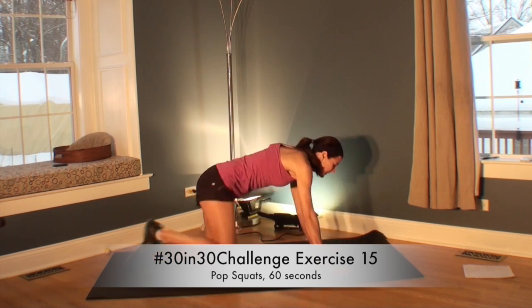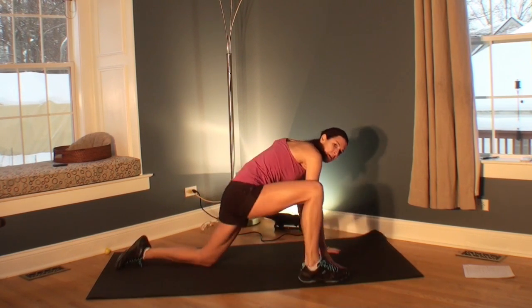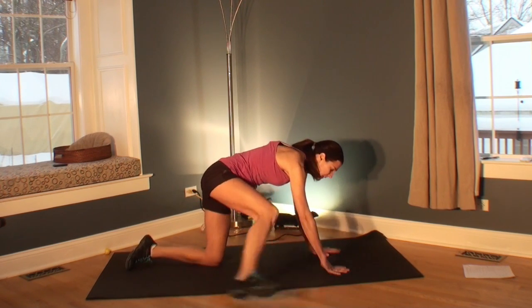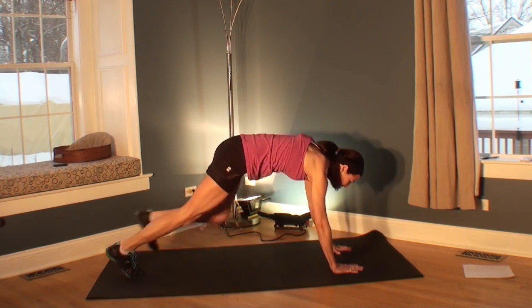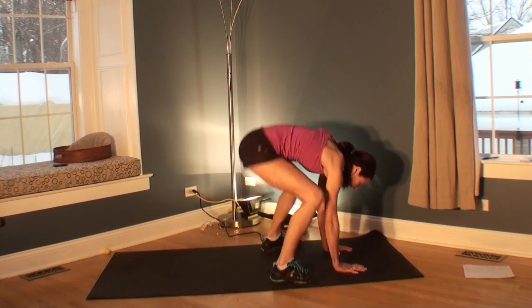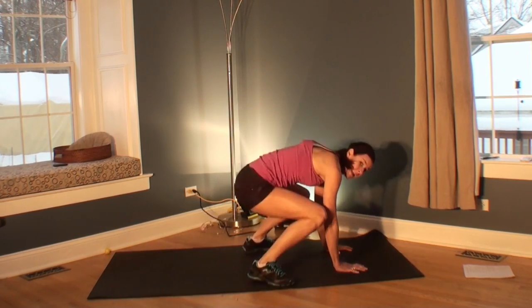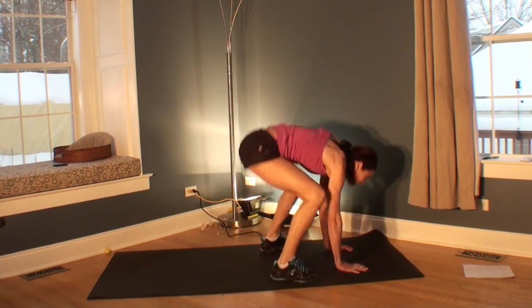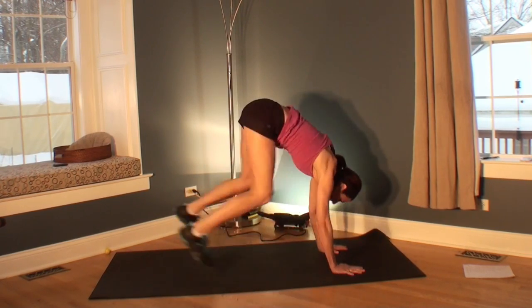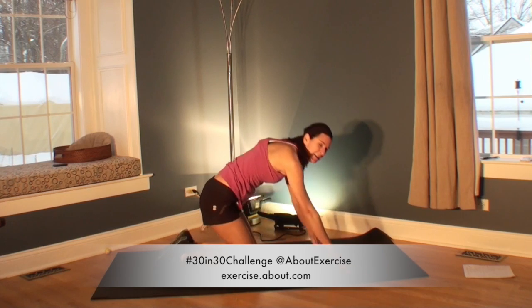Welcome to your next exercise — it's a pop squat, starting with level one. You're on your hands and knees, stepping forward with one foot. Depending on your flexibility and clearance, you can take your foot way out to the side if you need to. Level two: you're on your toes, stepping your feet in. Level three: jumping in and back. If you stay at any level, go at a quicker speed to get your heart rate up. Last level is down and up — a lot more intense. Just give me one more, whichever one you chose. Great job.